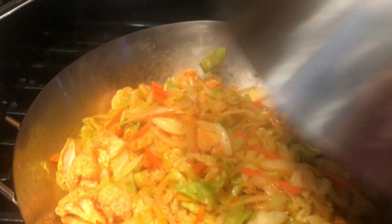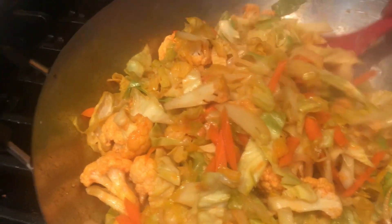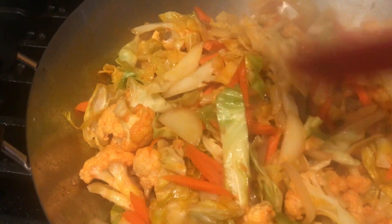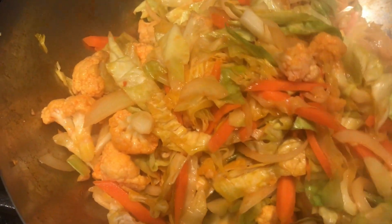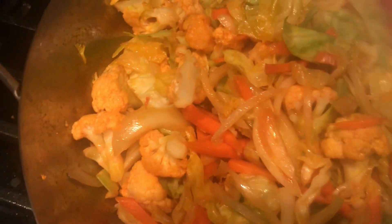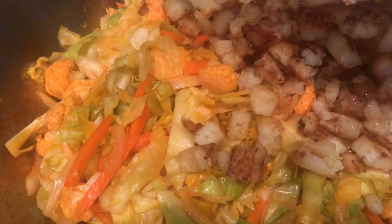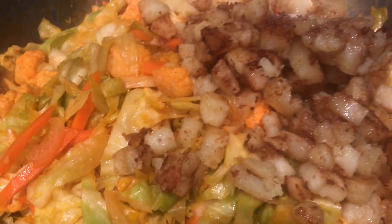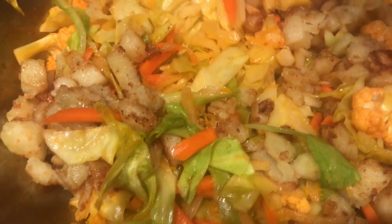Check the vegetables — they look good. I like this texture: not too mushy or soggy. Reduce the heat to low, then gently add the sweet potato. Be careful when mixing because the sweet potato is soft and can easily get mashed or broken.